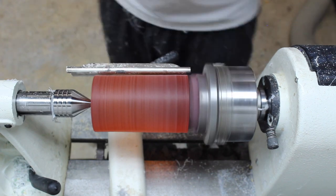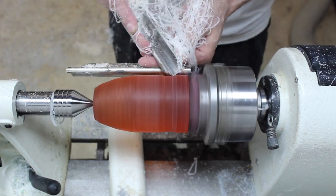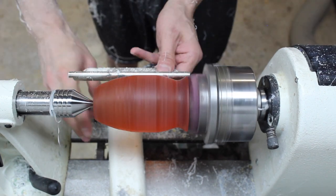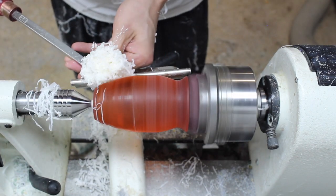Once the blank is round, I start to cut in the egg shape. The plastic makes thin white shavings that look kind of like pasta or cheese, but they taste really good. I have to stop often to clear them off of the equipment so that I can see what I'm doing.